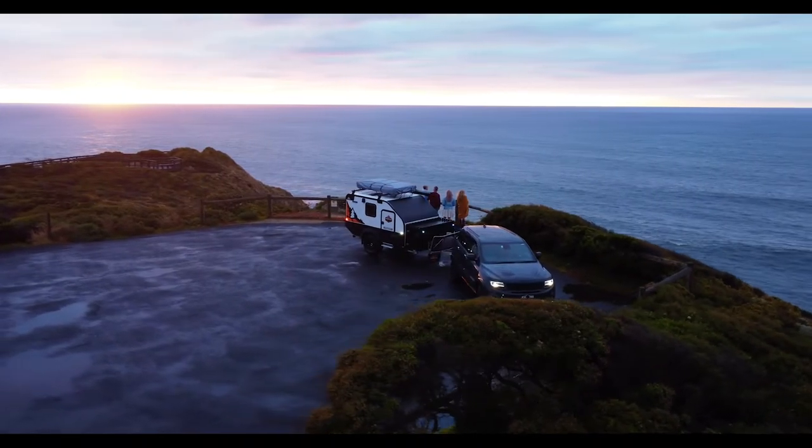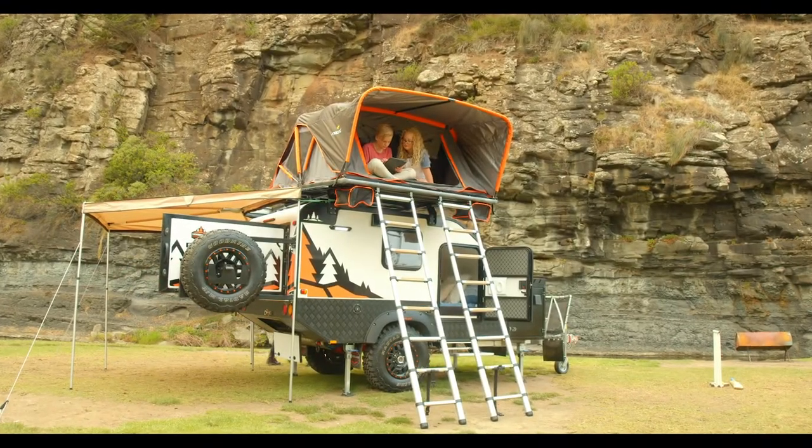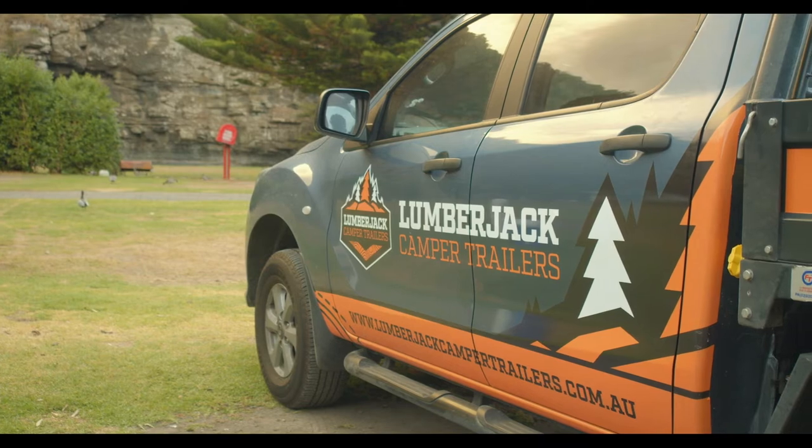Is it time to hit the road in the ultimate off-road camper? The glorious Sorento is tough as nails and takes no time at all to set up. Come on over to lumberjackcampertrailers.com.au.